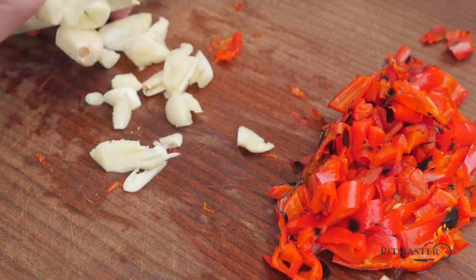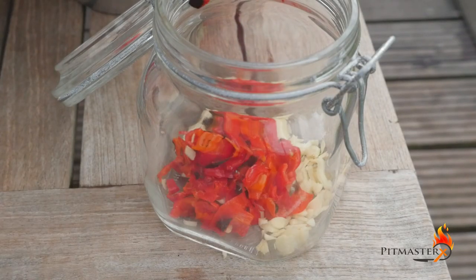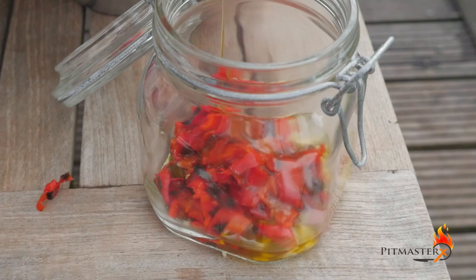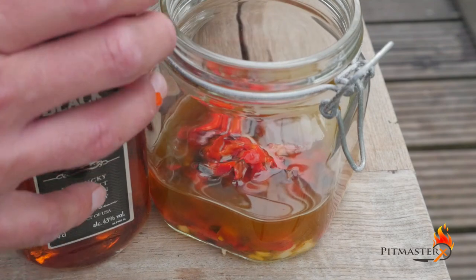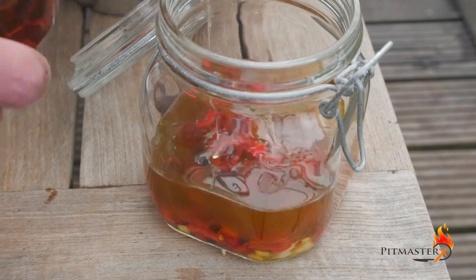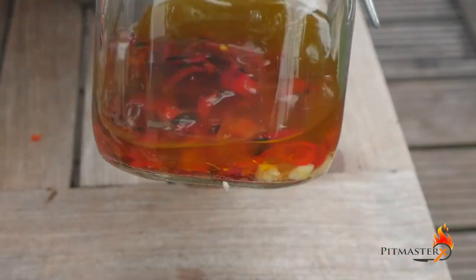Next up we're going to chop three garlic cloves. Add all this into a jar. Add one cup olive oil, a quarter cup cider vinegar and a quarter cup of your favorite whiskey or bourbon. Then give it a good shake and let the marinade sit for an hour in the fridge.